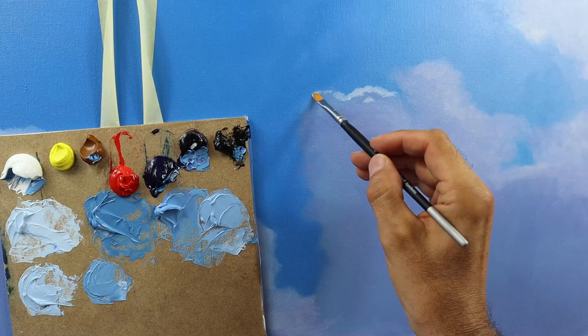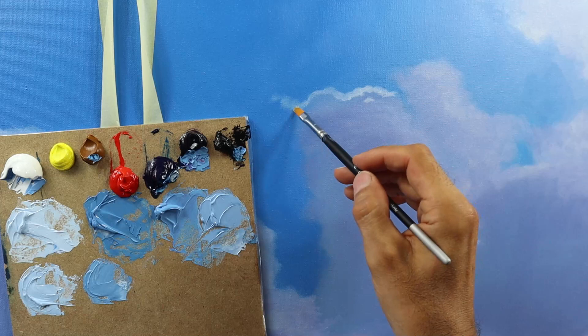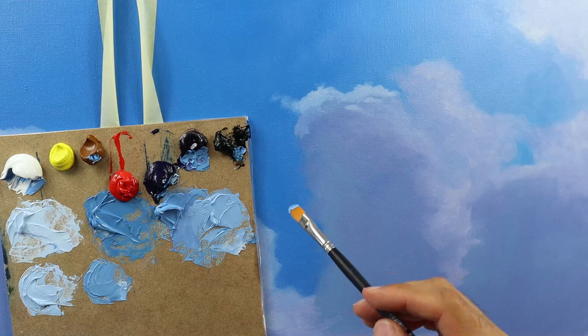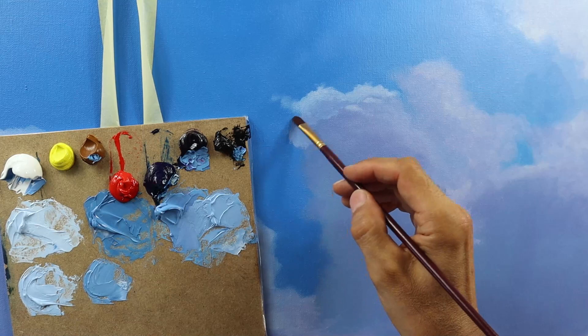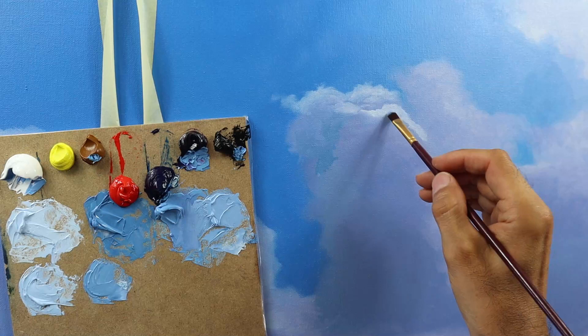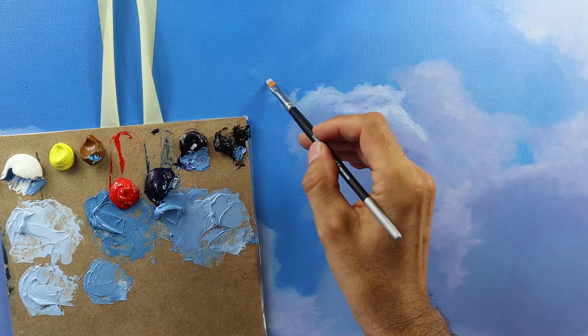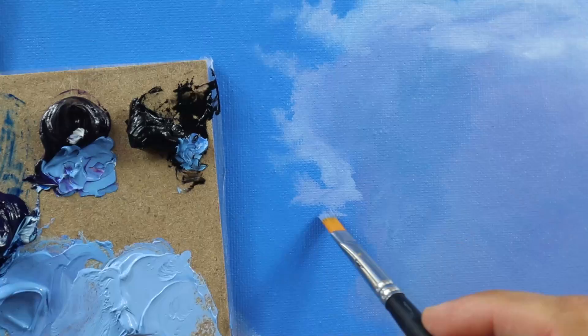Then I start to build up the cloud details. The key point here for you is to really understand and watch me grabbing the amount of color that I'm using — to really judge the amount of color. I'm basically grabbing a fresh amount of color and start to build up those cloud details. Then the color on the brush starts to fade away, and I extend the cloud outwards. This is something very important when it comes to painting clouds — you want the clouds to not look cut out.